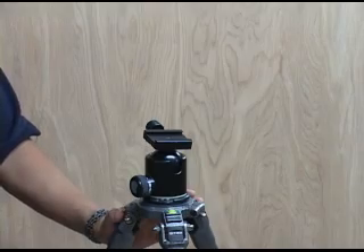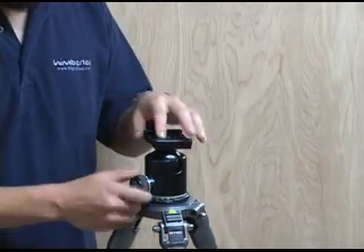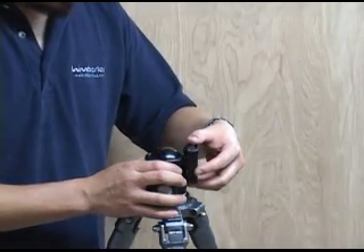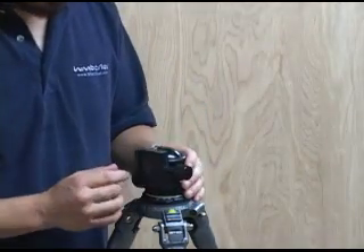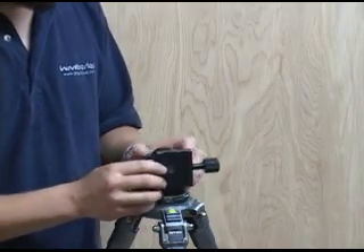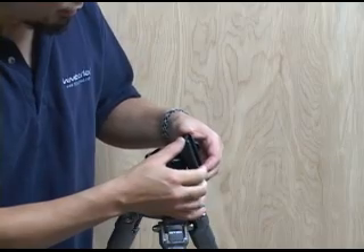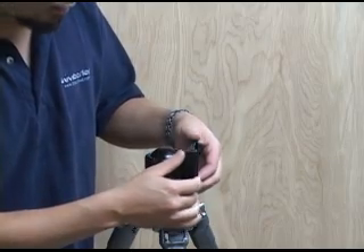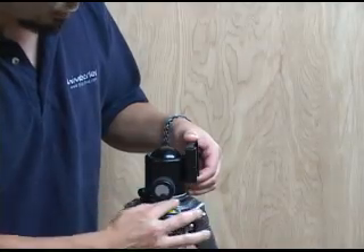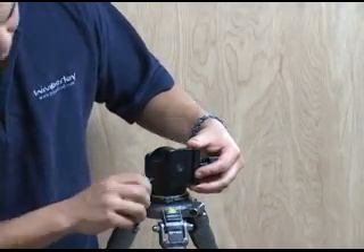Here's a close-up view of how you set up the sidekick. You loosen your ball head and drop the quick release clamp into the notch. You want to make sure that the jaws of your quick release are vertical. And if you have a ball head that allows you to tilt the ball past 90 degrees, you want to make sure that your clamp is perpendicular to your pan base. So line that up.